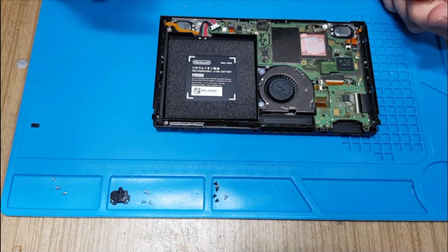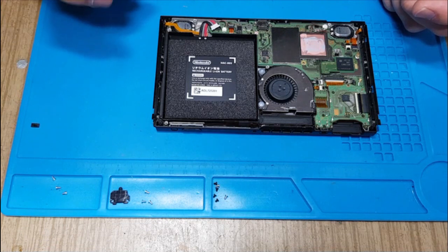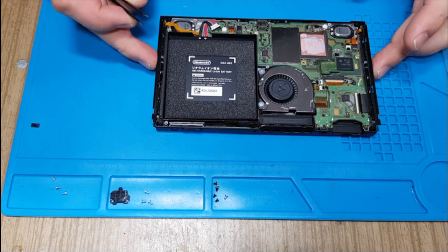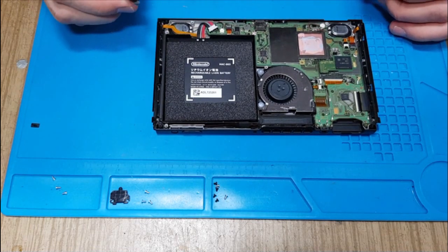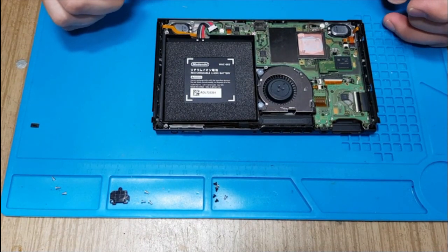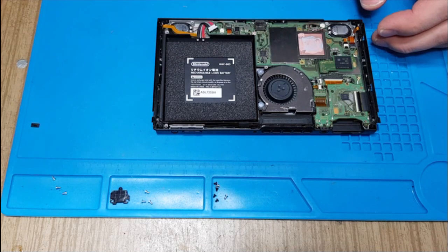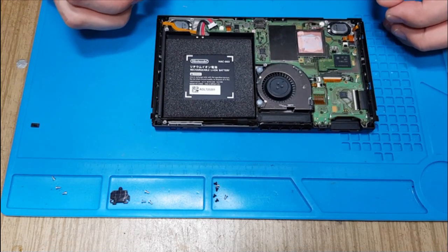Maybe for the docking station it will have some problems. I don't have a docking station right now, but I'm planning to get one soon. So maybe I won't fully assemble it — just a few screws to hold everything in place. When the docking station arrives, I will need to check the switch with it, and see if this part is responsible for docking station video output.